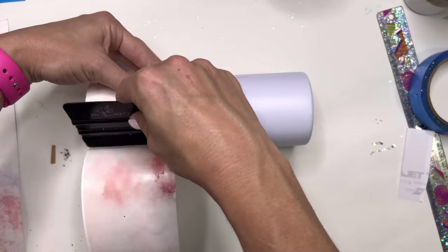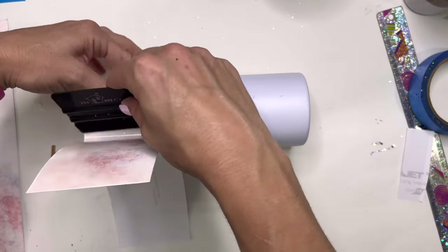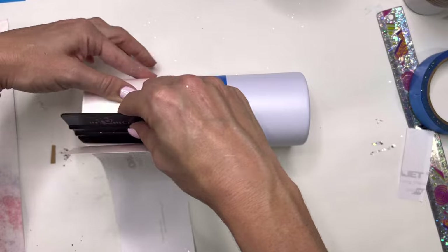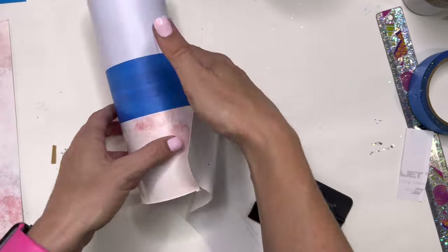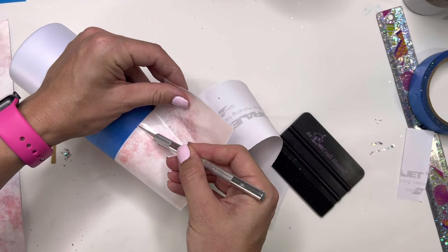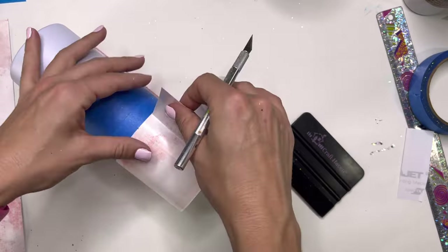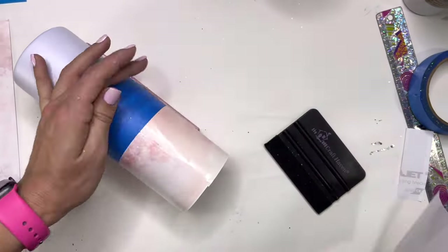I did that on the top, and I'm going to use the felt edge of my vinyl scraping tool to smooth the vinyl onto my cup. This makes it so easy to get your vinyl on without any bubbles. Once I get to the edge where my seams are going to meet up, I'll trim off all of the excess using my craft knife, and then I'll repeat the exact same process down at the bottom of the cup.